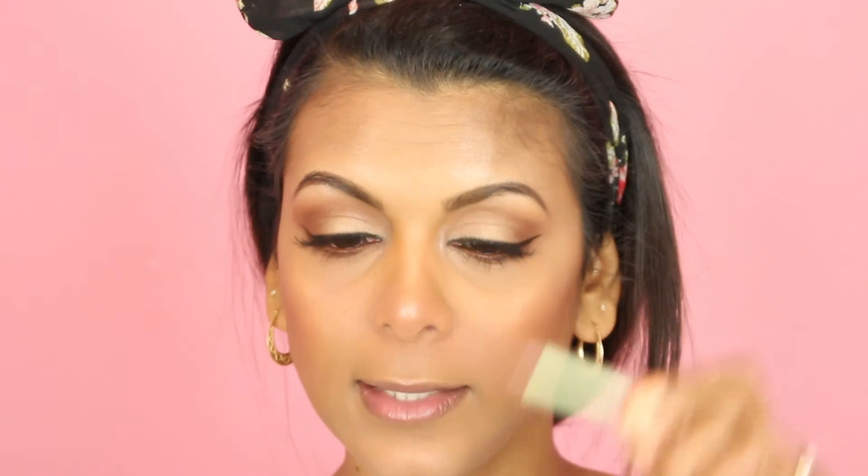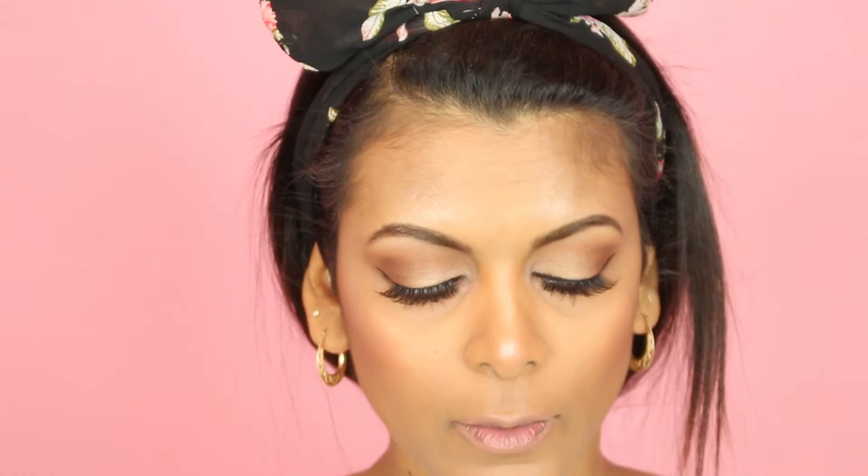I'm loving these Demi Wispies. Now moving on to the lips — I'm lining my lips with the Pixi Lip Contour Liner in Soft Nude. I feel like this nude is not quite right for me, so I'm going over the top with my Urban Decay 24/7 Lip Pencil in Stark Naked. For the lips I'm going in with the Maybelline Matte Lipstick in Raw Chocolate, which is more of a brownie nude.